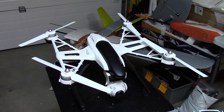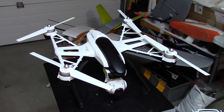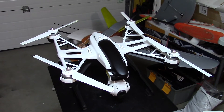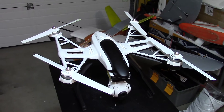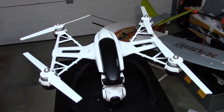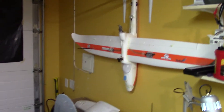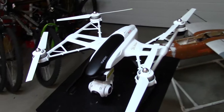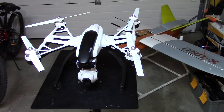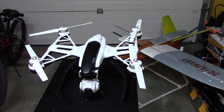Hi, today I made in my Yuneec Q500 Plus quad — or some call it a drone. I'm not much into quadcopters; I'm really a fixed-wing FPV person. That's my towel over there, that's my Bixler. So I'm fairly new to quadcopters, and this Yuneec Q500 Plus has a lot of reviews on YouTube.